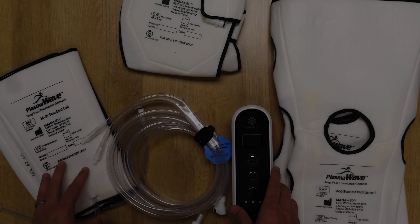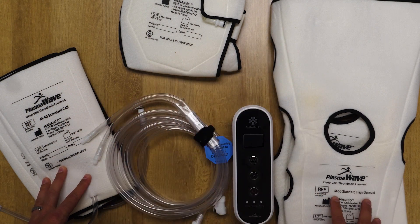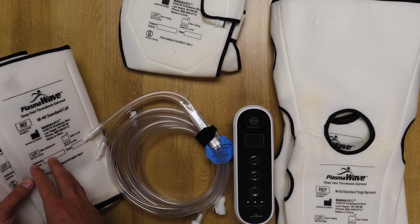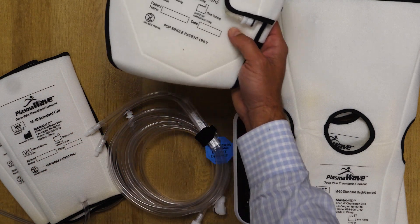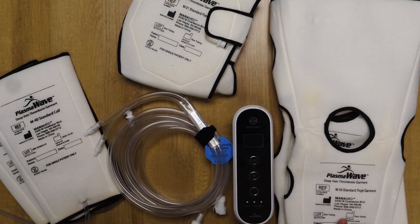The PlasmaWave for Monomed also comes in a disposable version for the sleeves. We have a set of standard size calf sleeves, a set of extra large calf sleeves, a pair of foot sleeves, and a pair of full leg thigh sleeves.